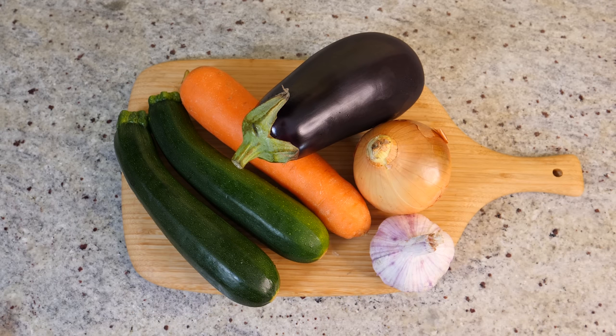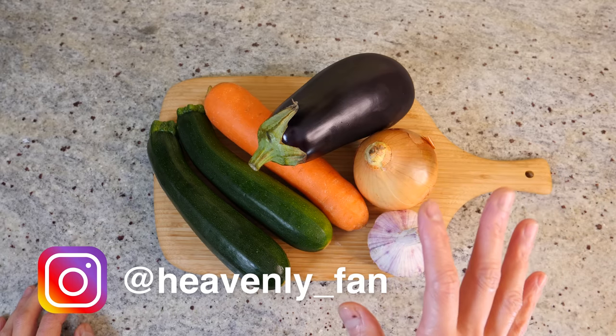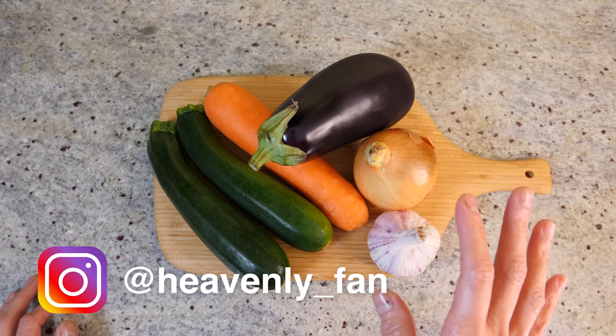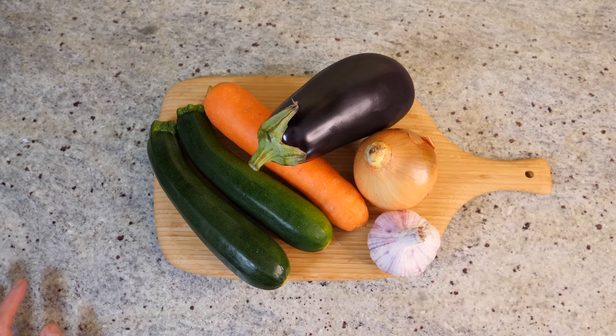Hi everyone! Today I'm going to show you how to make a quick and easy Indian-style curry. Just a couple of weeks ago we actually had a heatwave in the UK, and lo and behold in typical British style the temperature has dropped so much it feels like we're deeply in the autumn. So nothing better than a nice curry to warm you up.